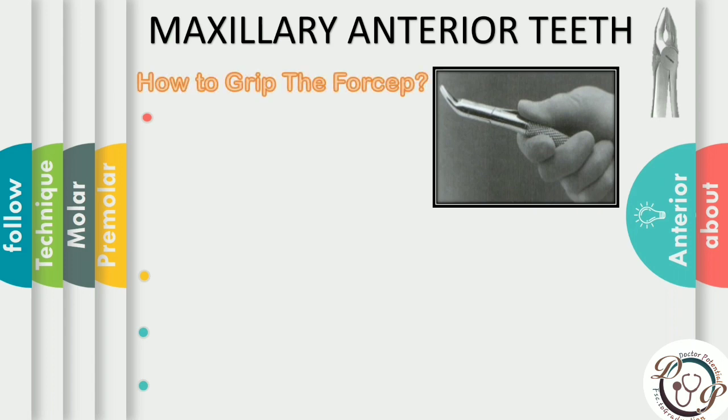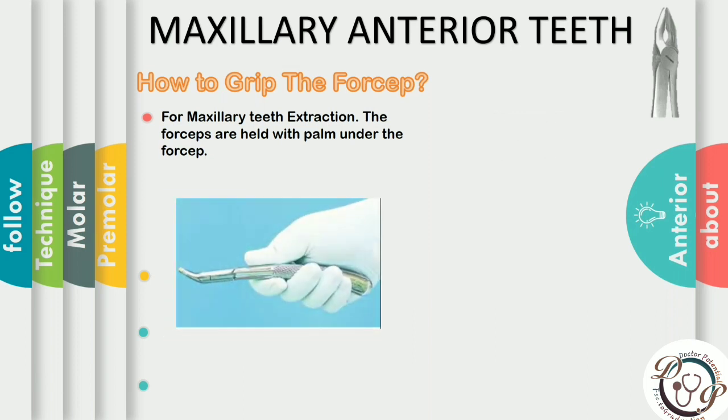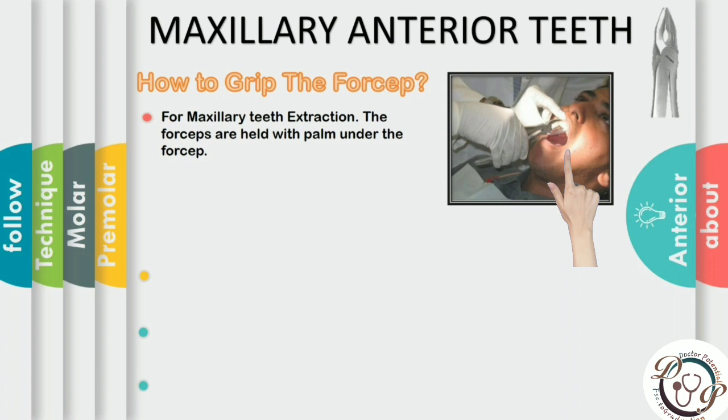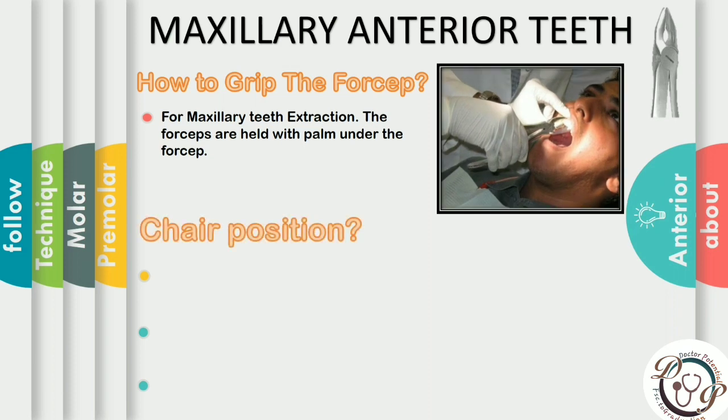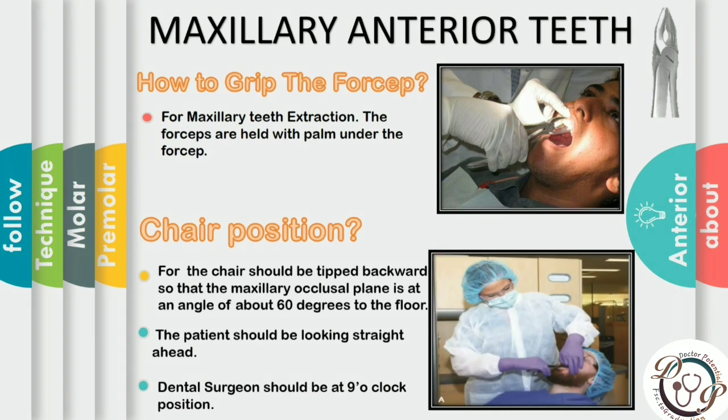The forcep is held with the palm under the handle so the beak is in the superior direction, giving easy access to the root. The chair position, operator position, and hand positioning are set to get maximum access and visibility to hold the forceps firmly, apply pressure and force to luxate and elevate the tooth from the socket.